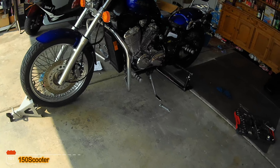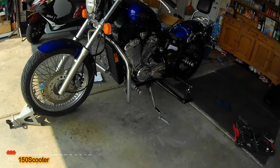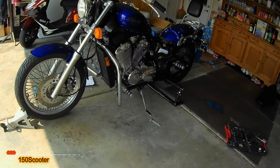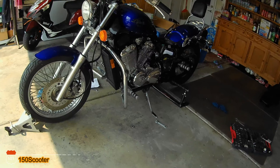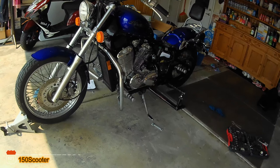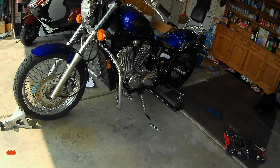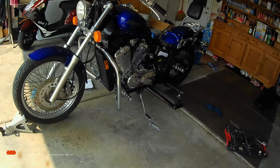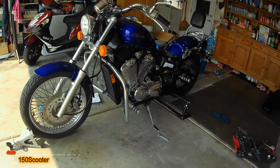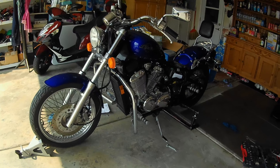The engine guard is also good because if you actually drop the bike it won't damage the engine or any part of the bike. Sometimes you can get your leg cut, and this helps you not get injured. It's also easier to pick the bike up if you drop it. That's it for this video, I hope you find it helpful, and I'll see you guys in the next video — bye!